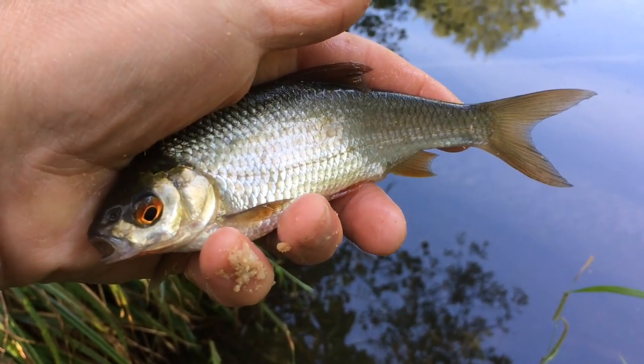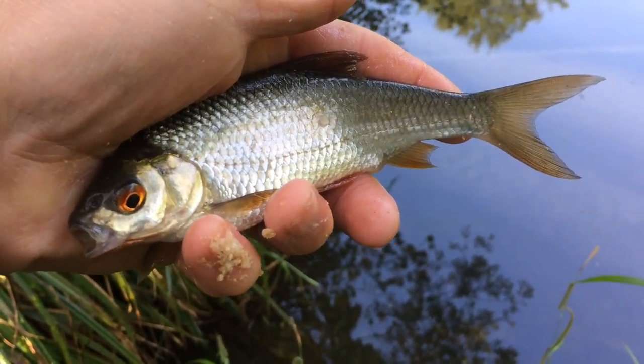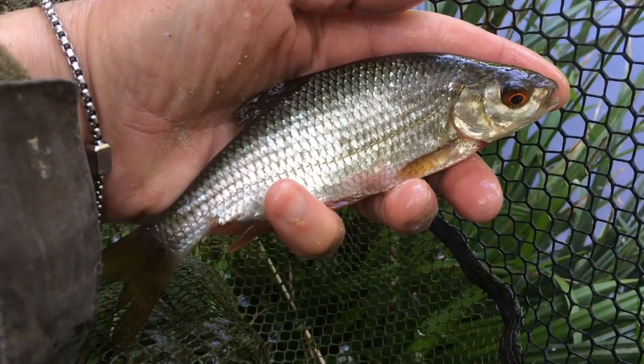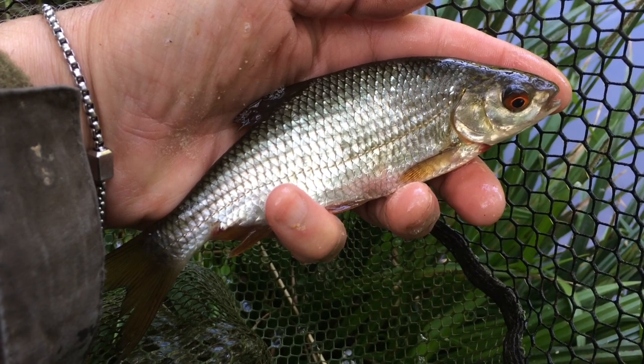First cast and the single grain of corn has been picked up by a small roach. I've been catching a few small roach, nothing to shout about, all great fun though, of course.